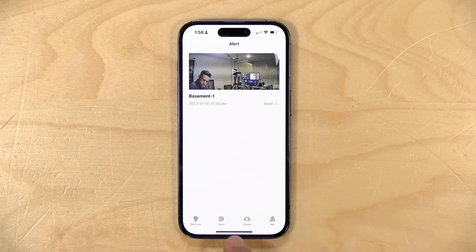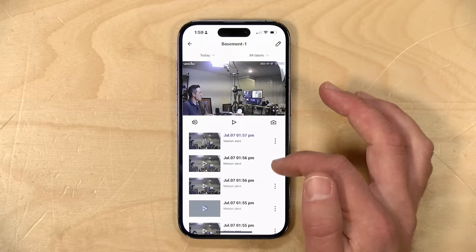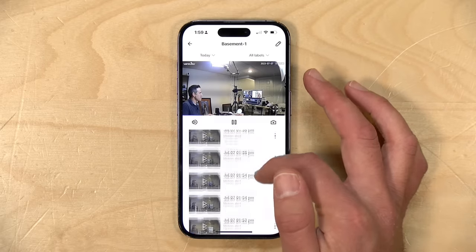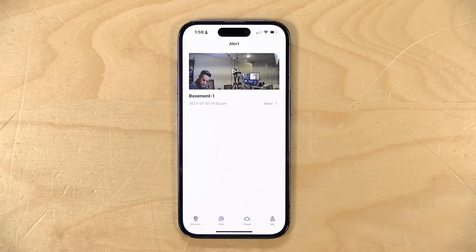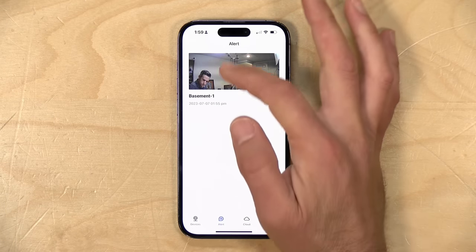If you don't pay for their cloud service, they will store very short motion event clips on their cloud for two days — you get about 10 seconds of video, so you can see what the camera picked up. But you can get at it, download it, and be able to use the camera without an ongoing monthly fee.